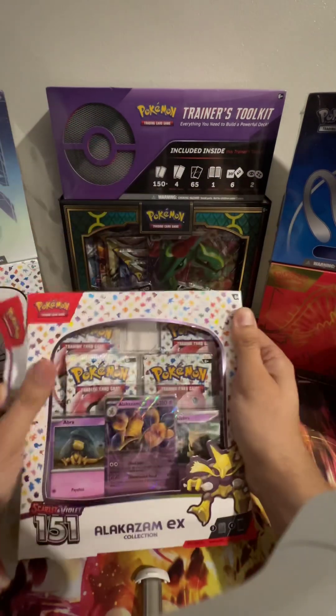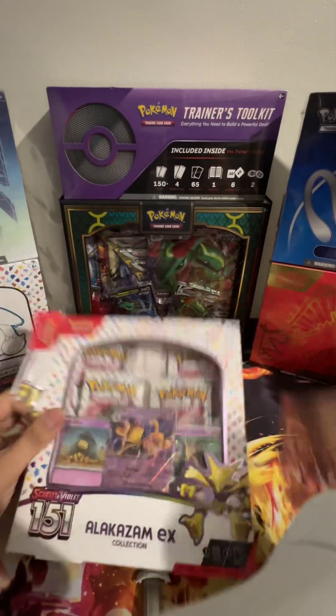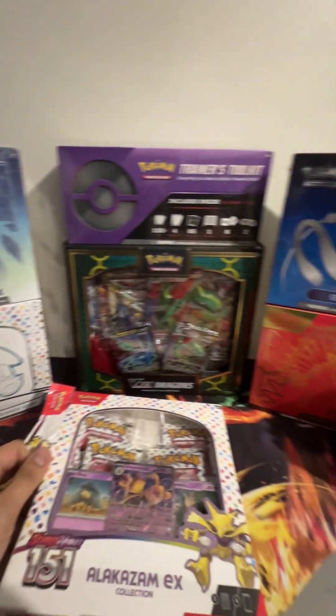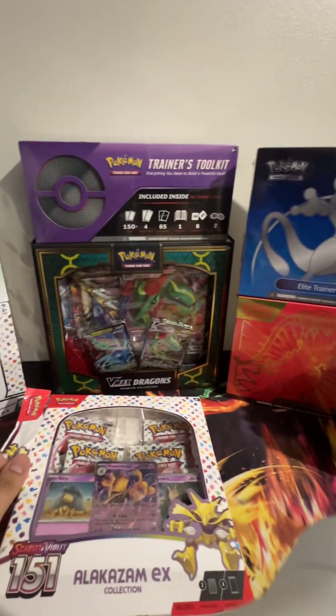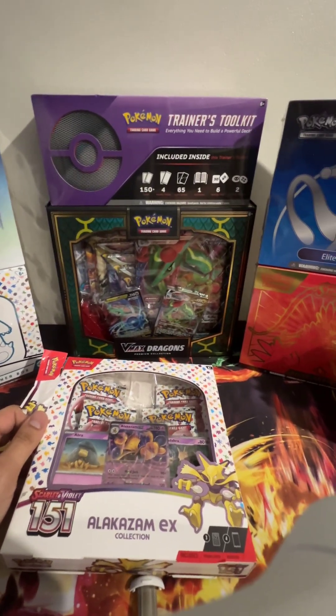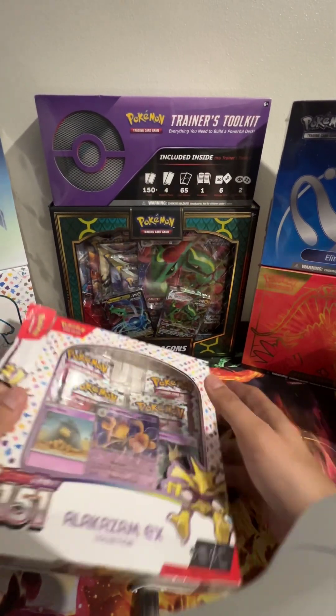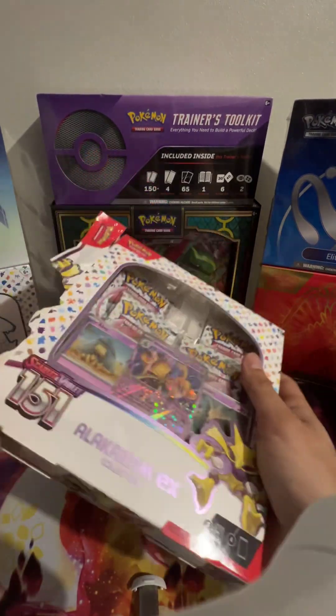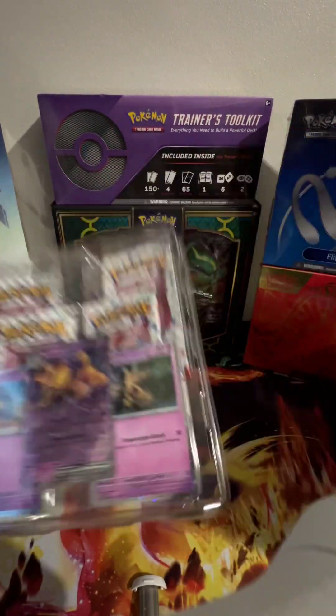Like and subscribe guys, because as soon as I get to 200 subscribers I will open one of these Elite Trainer boxes, or maybe that trainer toolkit or that VMAX dragons insane collection — so many packets in there. Let's get in here and see what's going on.